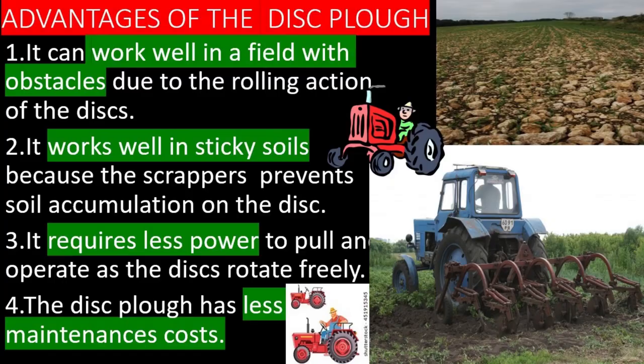The disc plow is used for primary cultivation. Advantages of the disc plow: it can work well in a field with obstacles due to the rolling action of the discs.